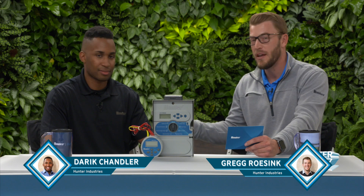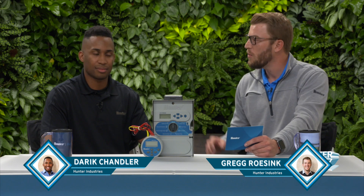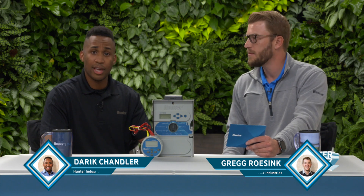Hey everyone and welcome to Counter Buzz. I'm Greg Rosink and I'm here today with Derek Chandler, a product manager here at Hunter Industries. Derek, what products do you manage here at Hunter? So at Hunter Industries I manage all the battery controllers, the X-Core controller, and weather sensors.